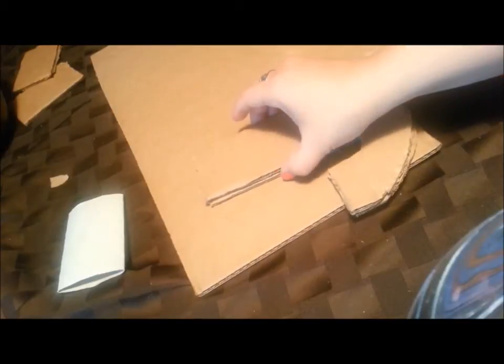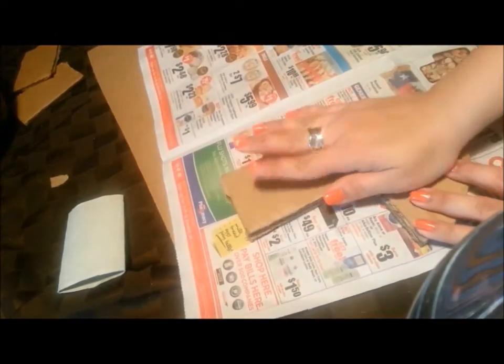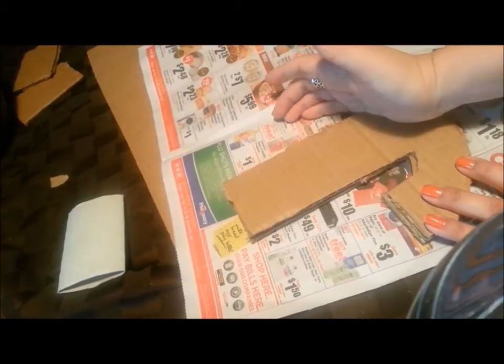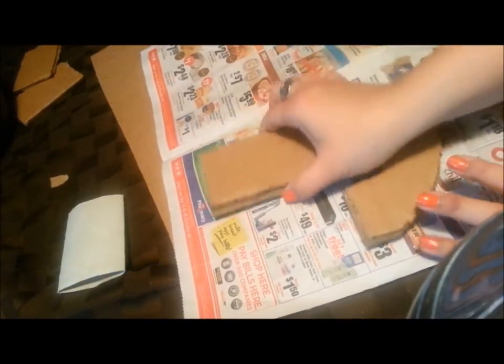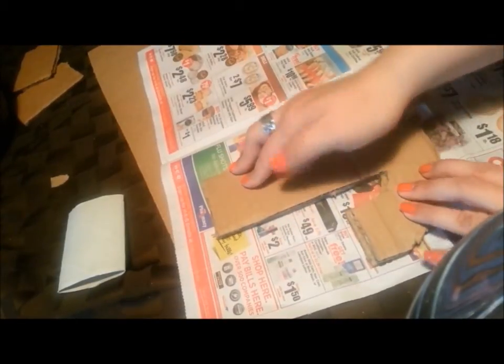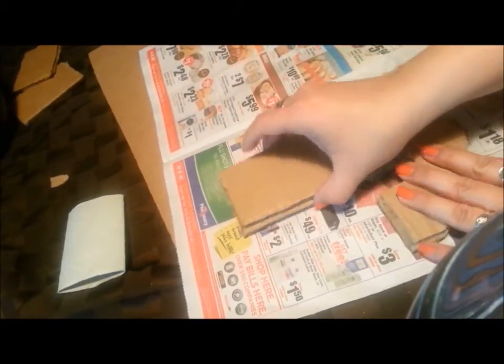I went ahead and cut out my J's — I have two of them. I'm gluing them together so that way it will be extra stiff, and it already feels like it's going to be a good thickness. Once they're glued, I have some junk mail that I'm going to cut into strips. Usually when I do paper mache I'd dip it in paste, but in this case I'm not going to because it takes a long time to dry. Instead I'm just going to use mod podge because it seems to be quicker.